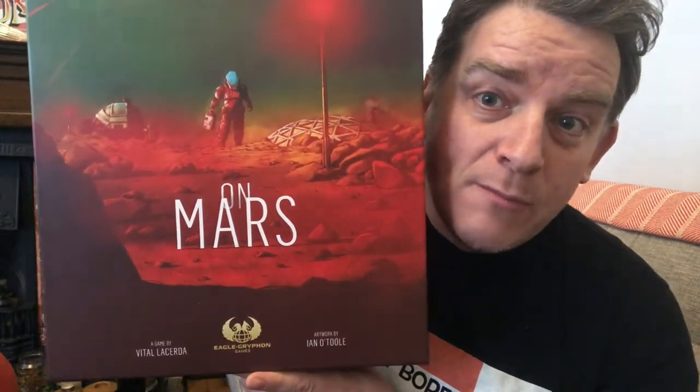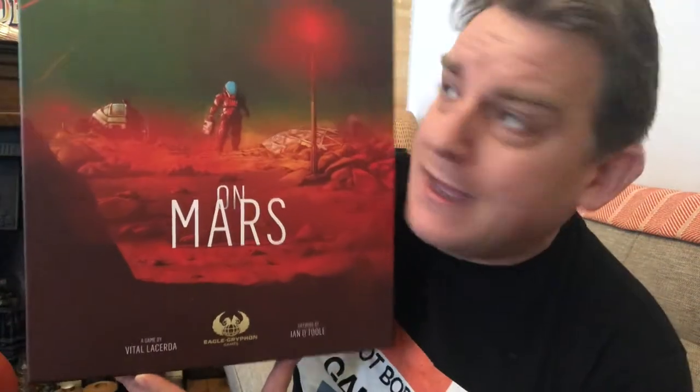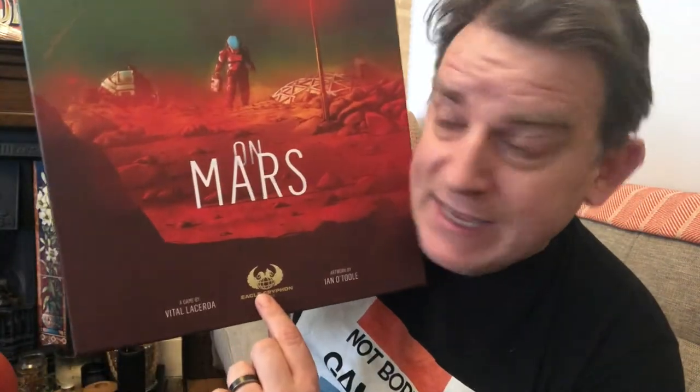Today is an unboxing of the Kickstarter package of On Mars by Eagle Griffin Games, designed by Vital Lacerda. Now I know this is a huge game for a lot of people. This is a massive Kickstarter last year that has just started shipping to a lot of people. Very nice people at Eagle Griffin Games sent me a review copy, so I thought what a great way to show people who are looking to buy this at retail exactly what you get in the box.